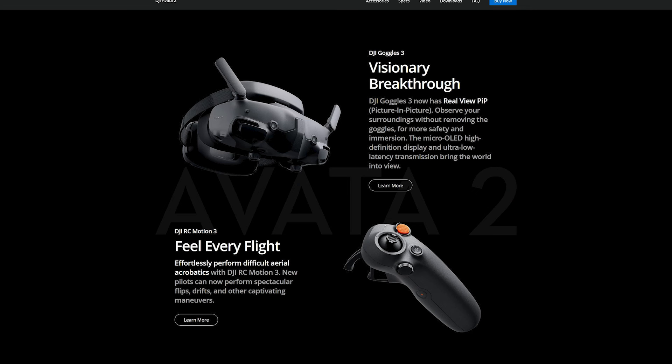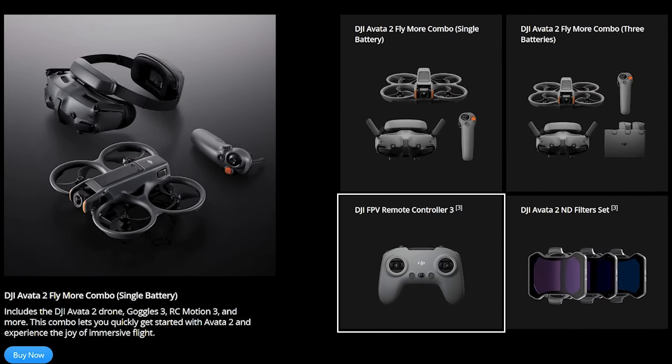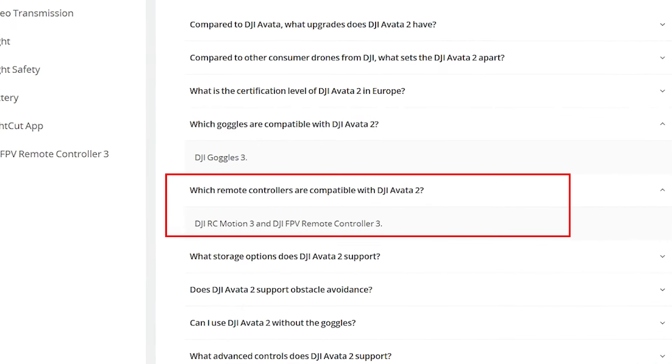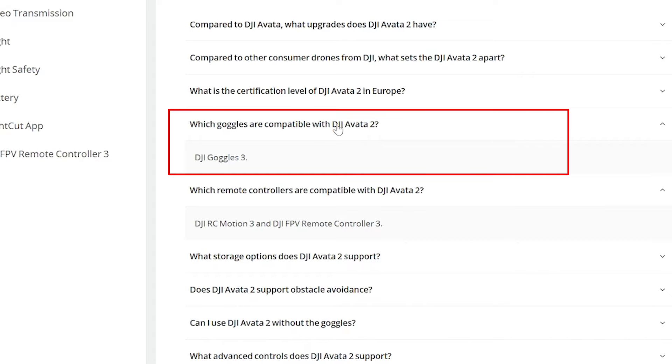The second reason: there's no backward compatibility, at least not at this time — the release date of the Avada 2 on April 11th — meaning I would need to purchase the new DJI Goggles 3, the new RC Motion 3, or the DJI FPV Remote Controller 3 to use the Avada 2. The Avada 2 will only work with the DJI RC Motion 3 and the DJI FPV Remote Controller 3 on the initial release date. Additionally, it will only work with the DJI Goggles 3. DJI may do a firmware update or some sort of backward compatibility down the road, but it could be a few months based on my past experience. Having to buy a totally new controller and new goggles doesn't make me very happy as an existing DJI Avada owner.